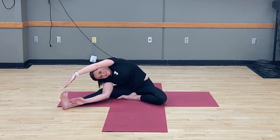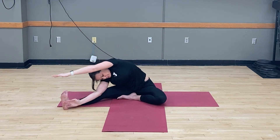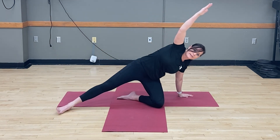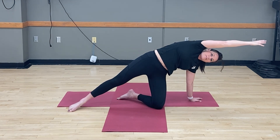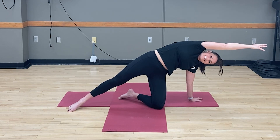Inhale, arms up. Exhale, take it back down. With each time you go into that pose, see if you're getting a little looser. This time on the inhale, swing your arms over to the other side. Lift your hips up, bringing your arm up and over your head — really pushing through the fingers and toes. You'll feel that pull all through your obliques and your lats, the muscles underneath your armpits. Obliques are those side abdominal muscles. Release.